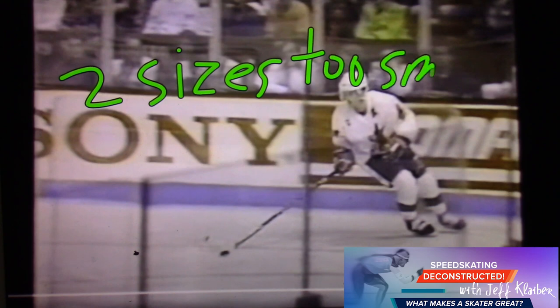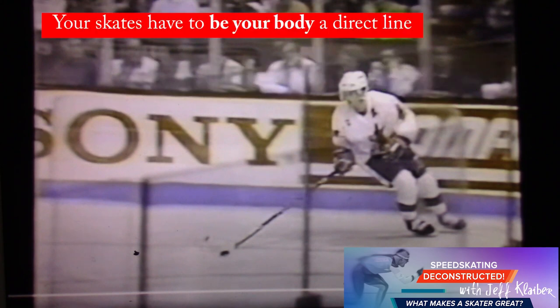You know why? It's a key thing, and maybe no one talks about this. You need to have a really, really intense connection to the ice. And you do that by having the skate and the blade being part of your body.